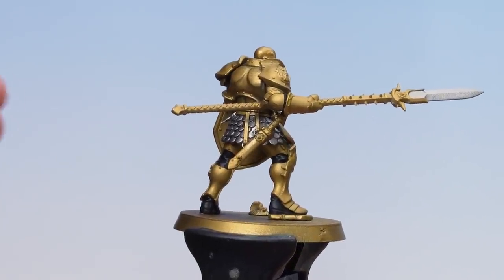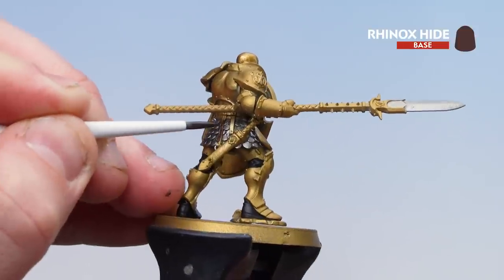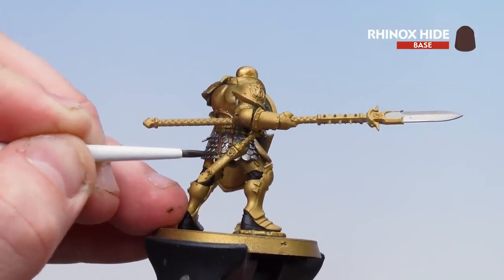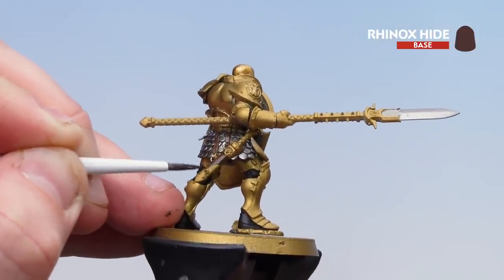With all the silver details picked out, we're now going to move on to the brown leather — that's mainly the belt and the scabbard, but you've also got some buckles on the greaves as well. Just work your way around, and if you're not sure, check the box for details. For this I'm using Rhinox Hide.